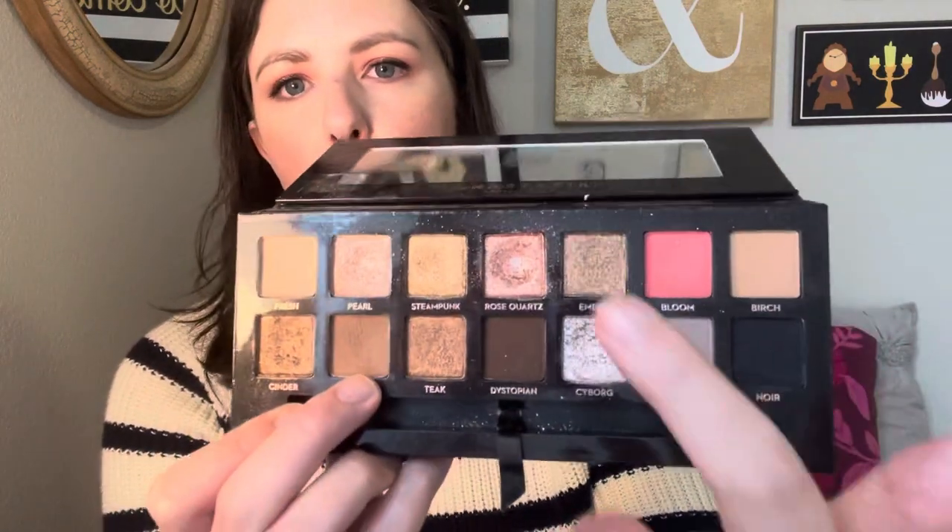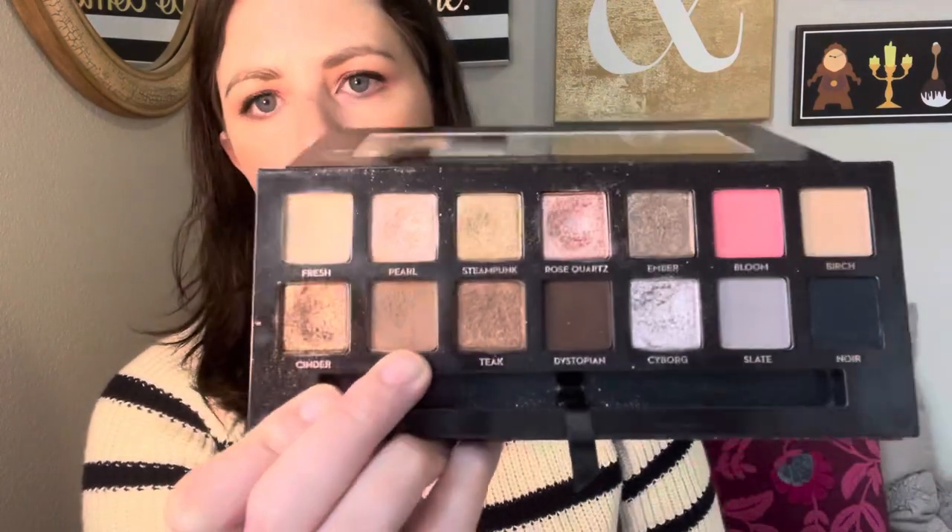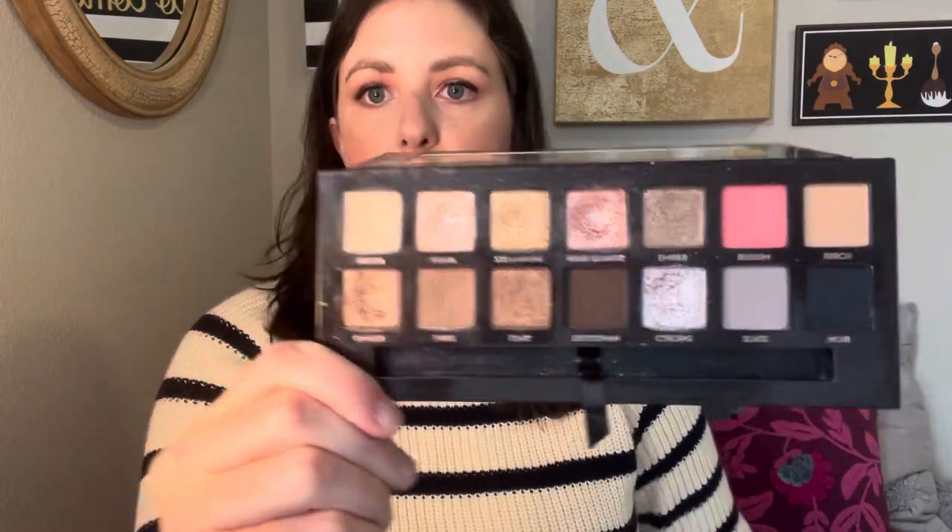I'm not gonna worry about panning these other mattes in this palette. So I have some focus shades and usage goals, but I do want to use every shade at least once for every update. And then I will tell you and show you what my focus shades are gonna be.